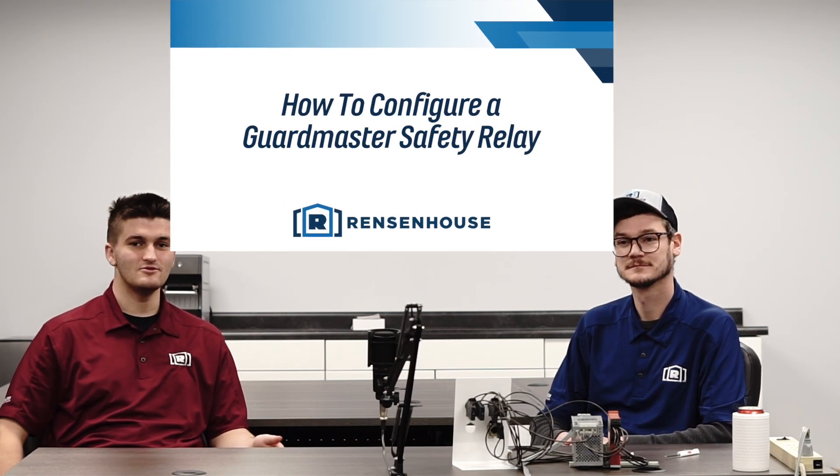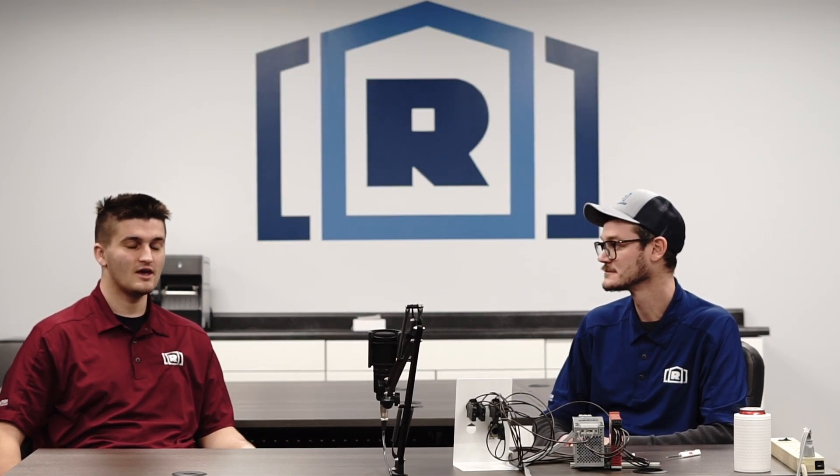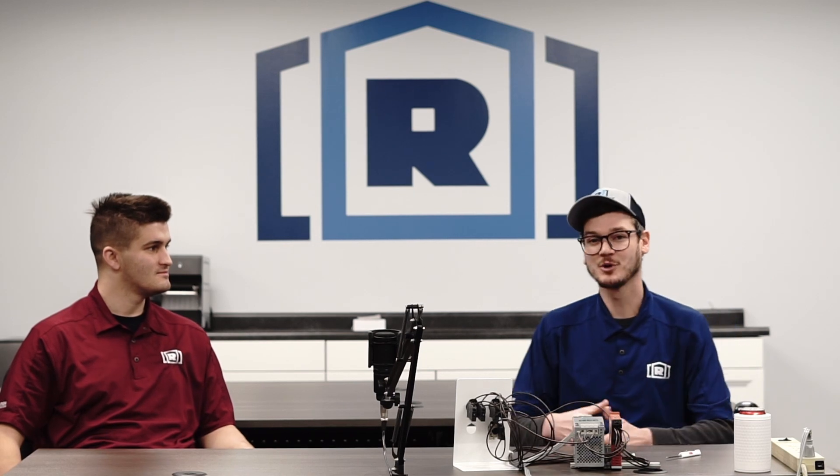Hi, my name is Noah Schumacher. I'm a new solution consultant here at Renzenhaus, and today I'm with Quinn Mindick, the Smart Components Solution Consultant here. Why are we here today, Quinn?